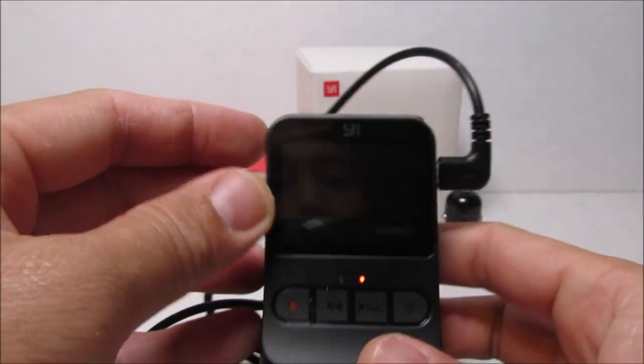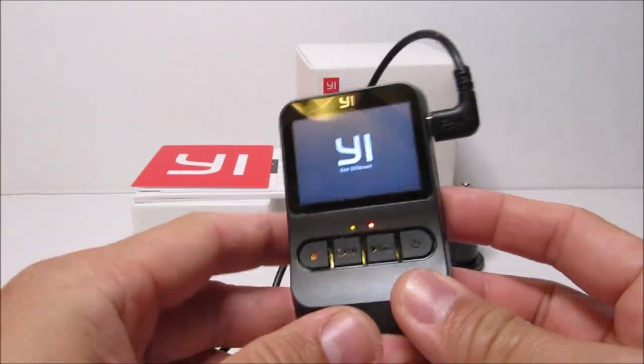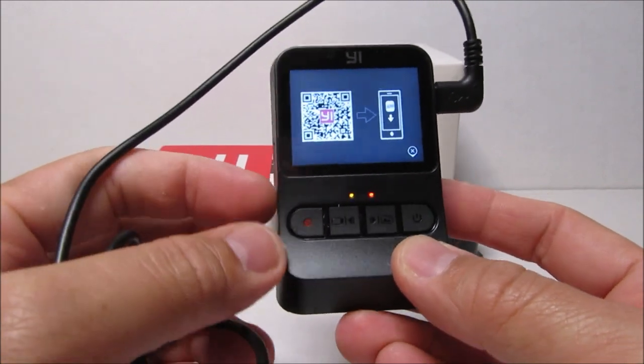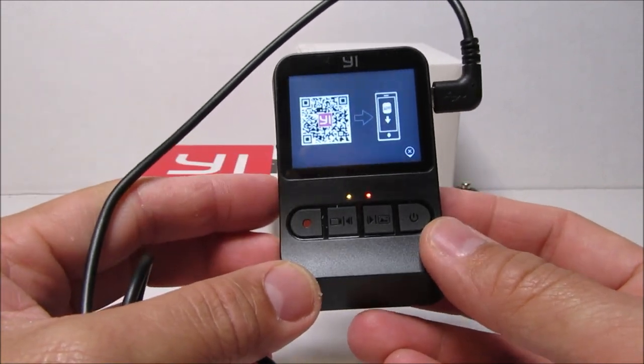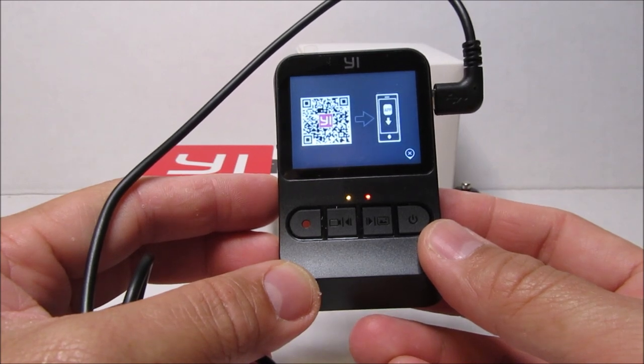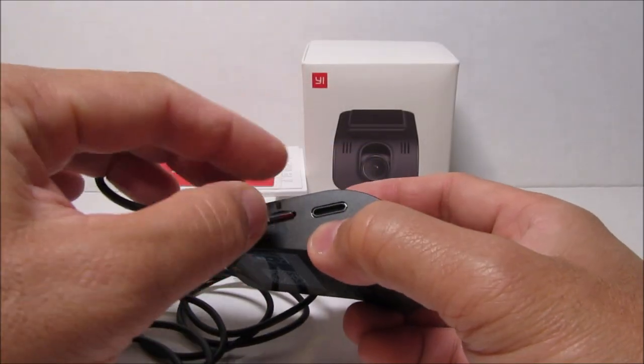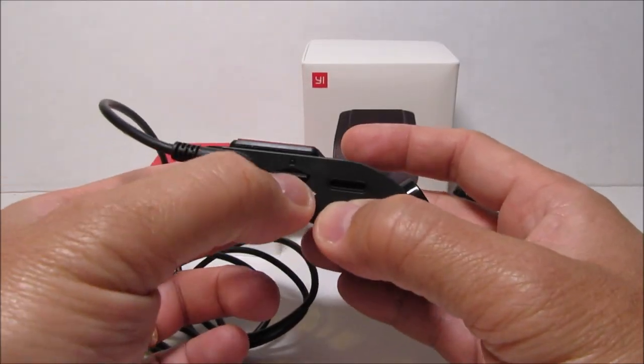Plugging in the cable automatically turns on the camera, and if you have the micro SD card installed it will start recording. Initially it will prompt you to install the Yi Smart Dash Camera app so that you can access the footage. To install the micro SD card, just push it into the slot.